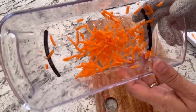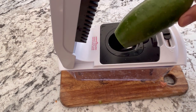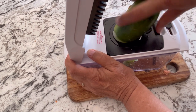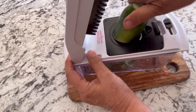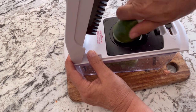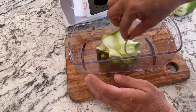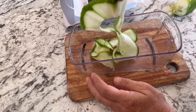Let's check out the ribbon slicer with a cucumber. I'm sure everybody has got tons of cucumbers left — this way you can cut them up and make a nice salad. That is what the ribbon looks like. You'd probably want to chop it up a little bit, but it works great for cucumbers and zucchini.